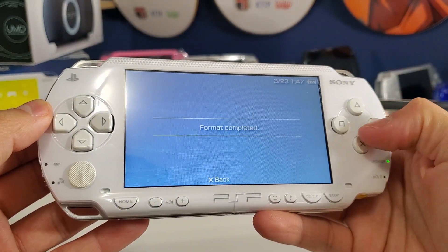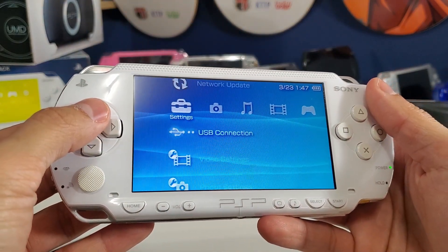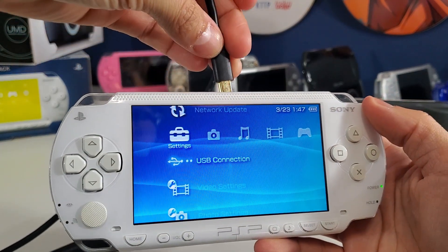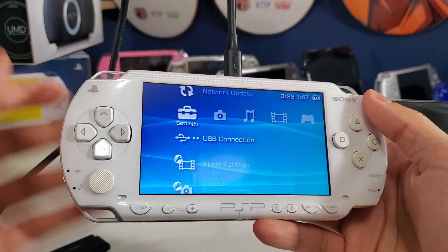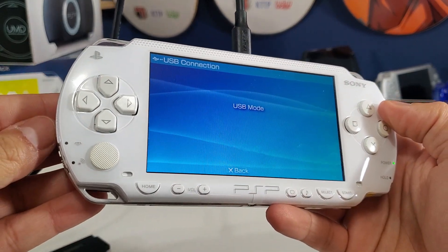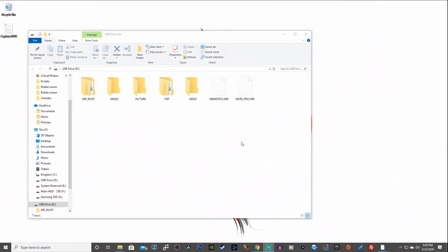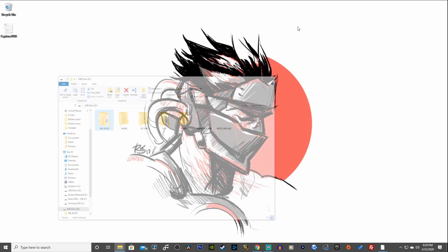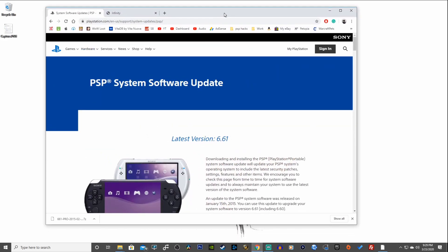Format completed. Now we can connect to our PC via USB. USB mode is now enabled on our PSP. On our PC we have the PSP USB drive opened up with five different folders — everything looks great.